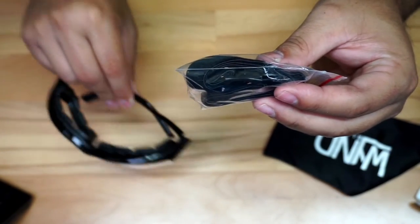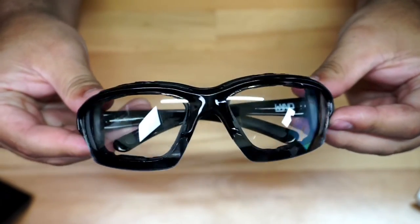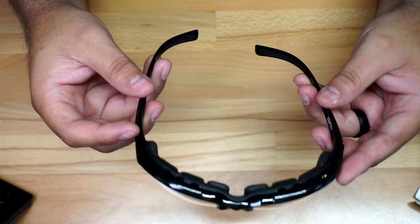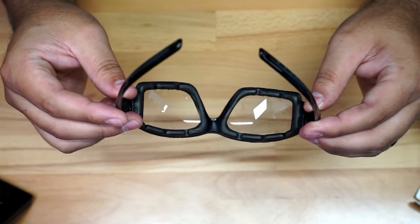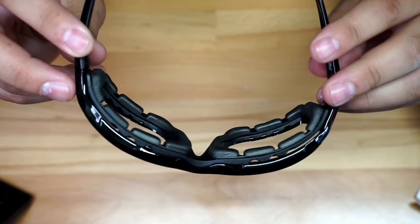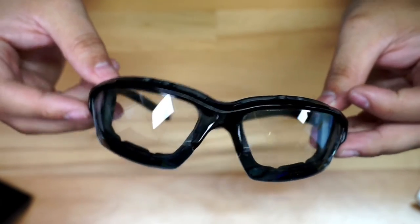Let's take a look at the glasses. I'll show you how they look on me. They fit pretty tight on your face, so it doesn't seem like they're going to come out. We still have some testing to do, but you can see this section here is supposed to control some of the wind coming into your face. It's UV 400 block, impact resistant, anti-scratch, and shatterproof — those are some of the things the company is claiming.